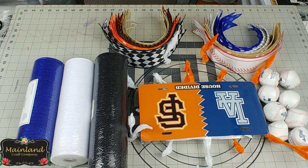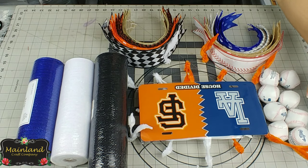This wreath that we're about to make is a custom order and my customer asked for a Los Angeles Dodgers versus the San Francisco Giants wreath, and on the table are all the supplies that we're going to need to get started.